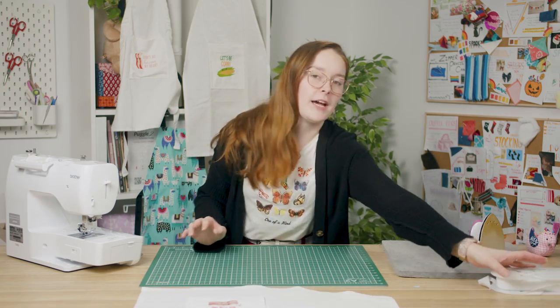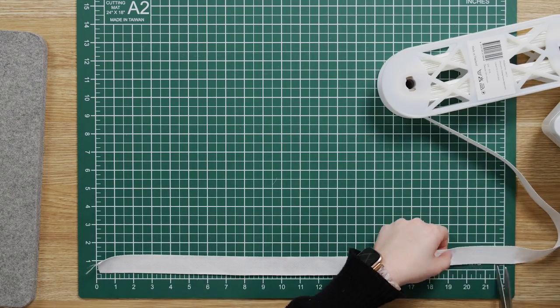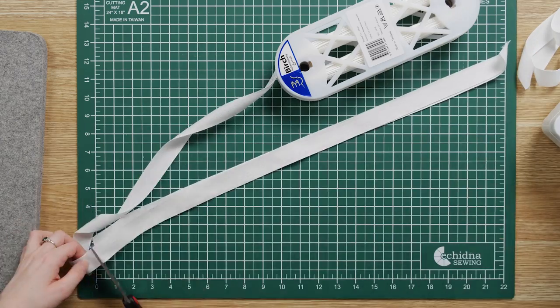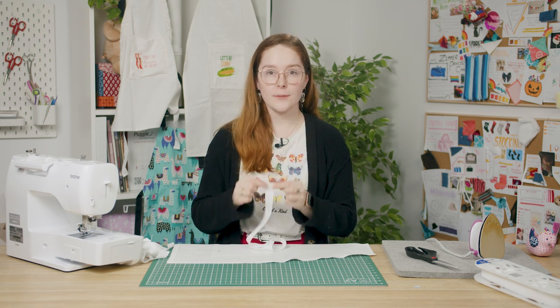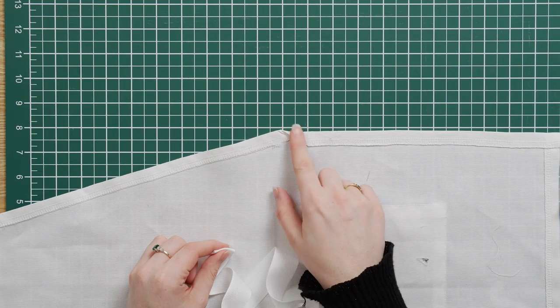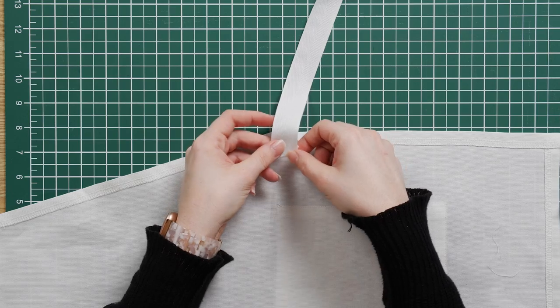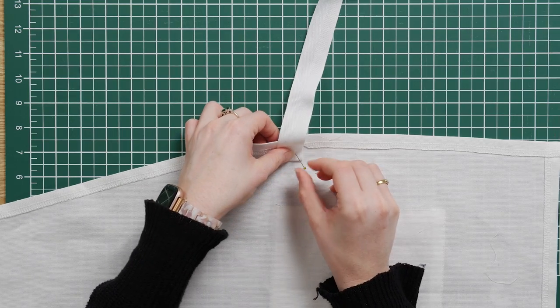Once you've finished your apron edges you want to cut four pieces of your cotton webbing that are 25 inches long. These will form the neck and waist straps. You can adjust this if you need longer or shorter pieces. Also if your cotton webbing is too thin you can stitch two pieces together to make it thicker. Grab one of your pieces of webbing and fold over one raw edge about half an inch and pin it in place on the wrong side of your apron where the diagonal edge meets the side edge. The fold needs to sit underneath the webbing, and make sure that the long end is sticking out of the apron with about an inch of webbing sitting on the back. Pin that in place.